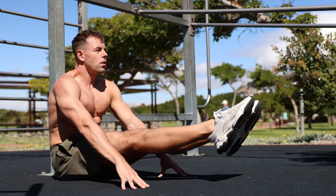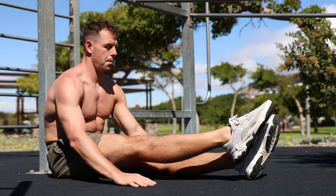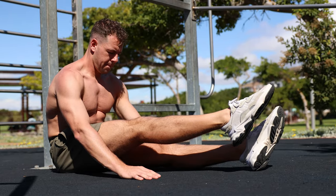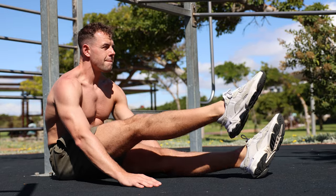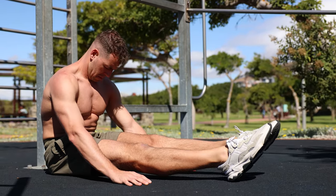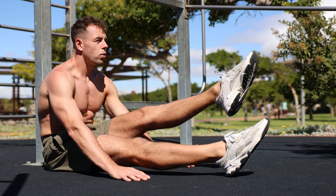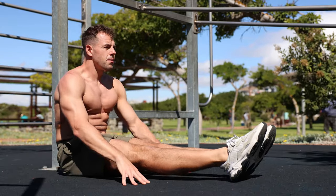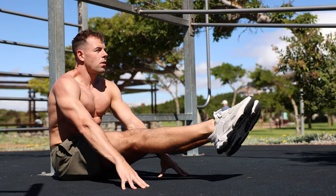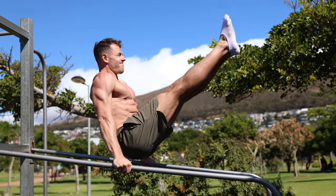Another great exercise to work towards the L-sit and train the required core compression strength is leg lifts. Sit on the floor with your legs straight out in front of you and place your hands on the ground or on parallettes next to your hips. Slowly lift one leg off the ground, keeping it straight and parallel to the ground, then repeat with the other leg. As you progress, try lifting both legs at the same time, working towards the full L-sit position.